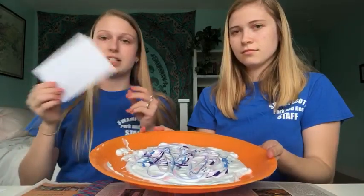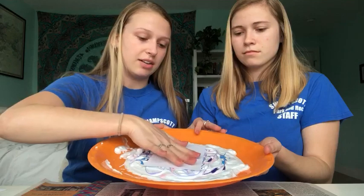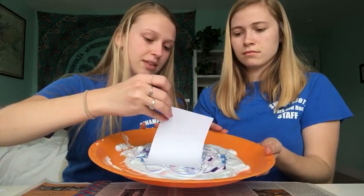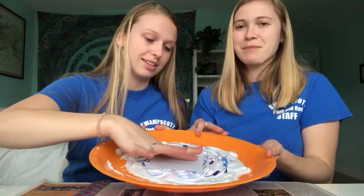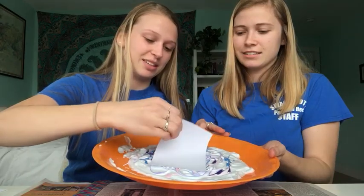Then what you're gonna do is take your paper — we're just using an index card — and you're gonna place it down into your shaving cream. Press it down all the way first, and then you're gonna pull it up.